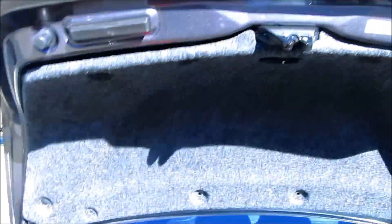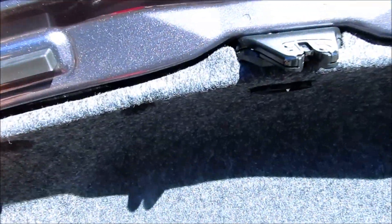The first thing you do is open your trunk and remove the liner. The liner is held on by these clips. These are reusable.